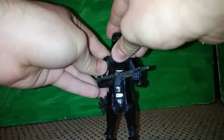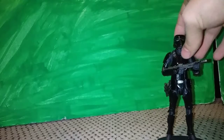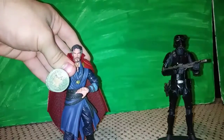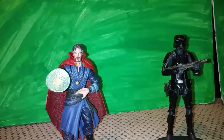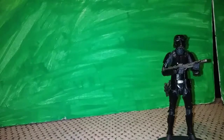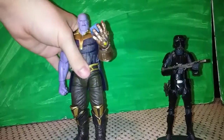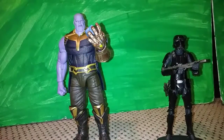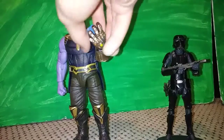For comparison, here he is with Marvel Legends Dr. Strange — part of the three-pack — and here he is with Marvel Legends Thanos, also part of the three-pack, so you can get a sense of the scale.